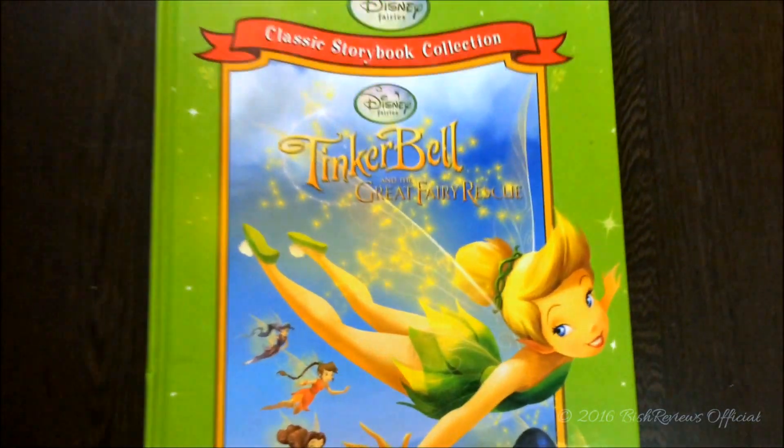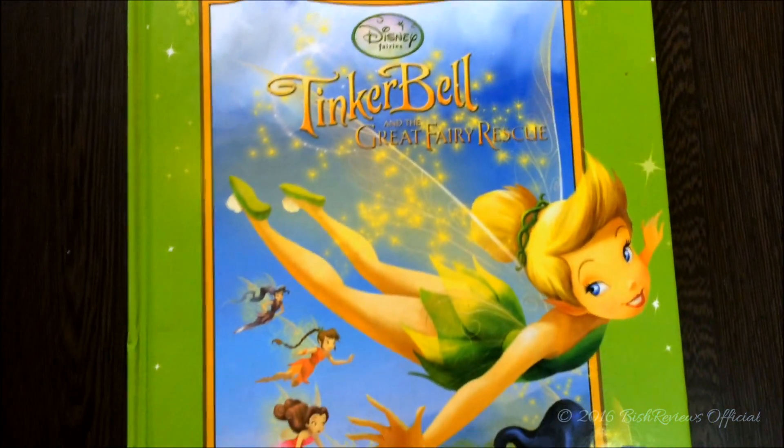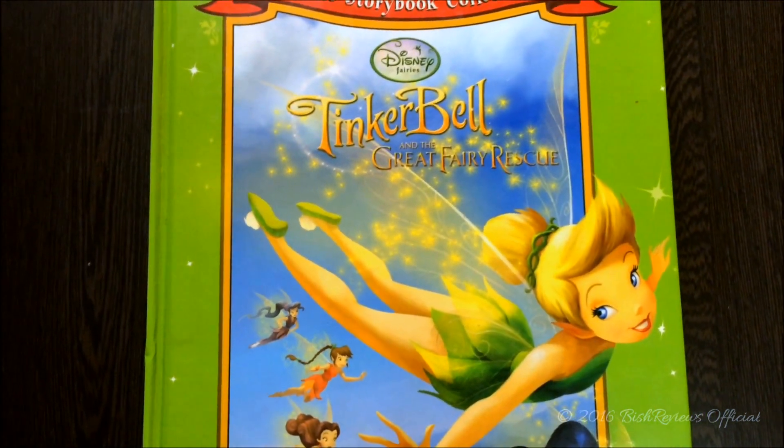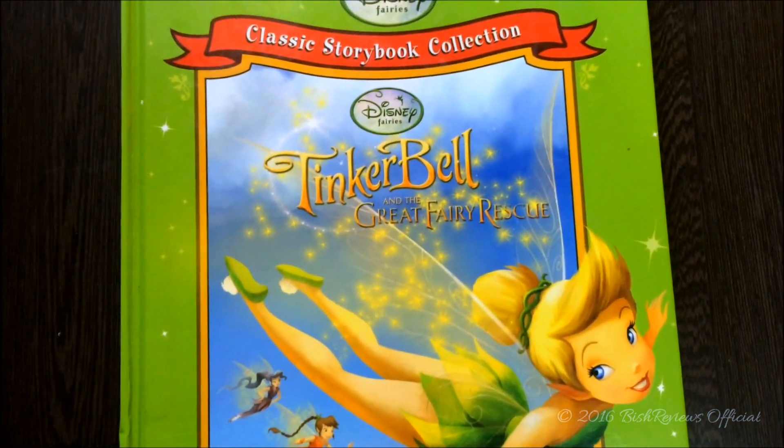So that's it for this storybook. This is my Tinkerbell and the Great Fairy Rescue Classic Storybook. I hope you guys enjoyed it — please do like and subscribe, and let me know what you think about this book in the comment section below. Thank you so much for watching.